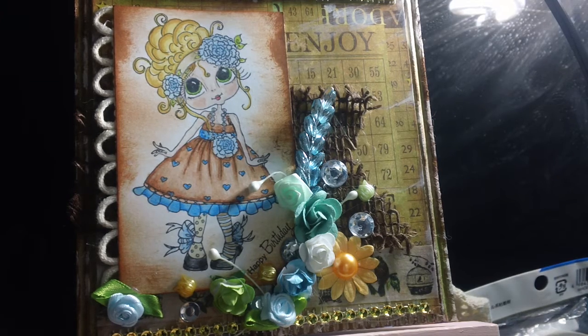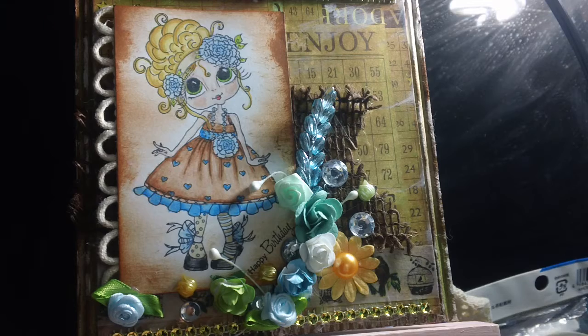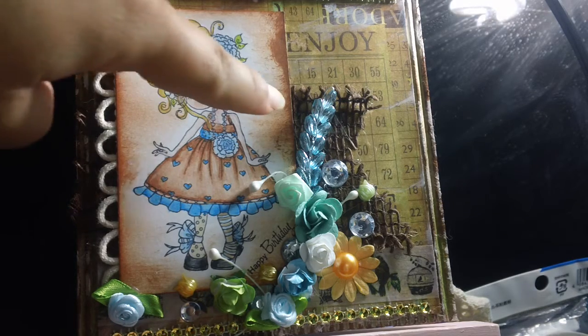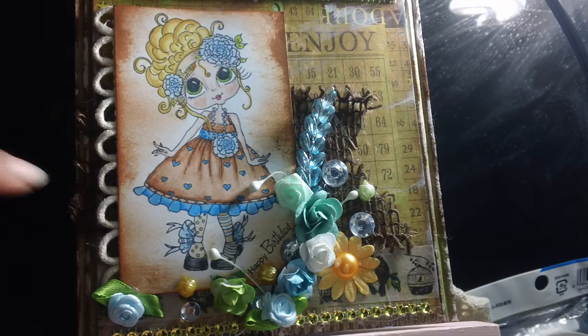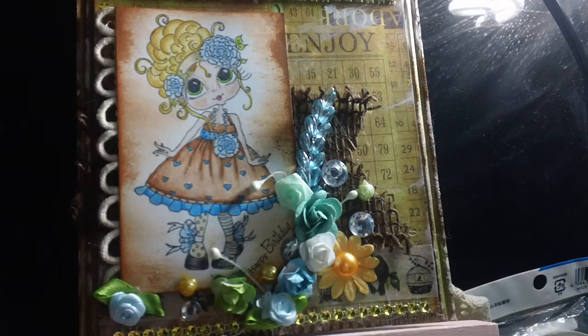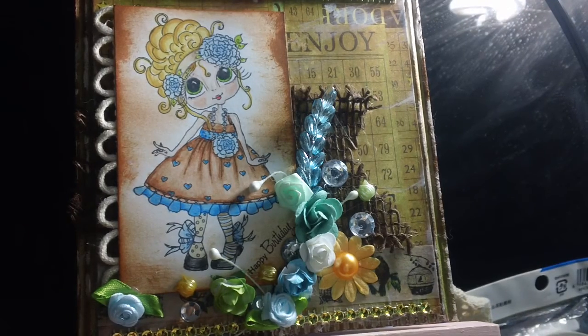Thank you Jamie — she does beautiful cards with that kind of material. Anyway, I used the scallop trim from my store, some burlap trim in the back, and a lot of flowers in blues and brown because my sister just loves blue and brown.